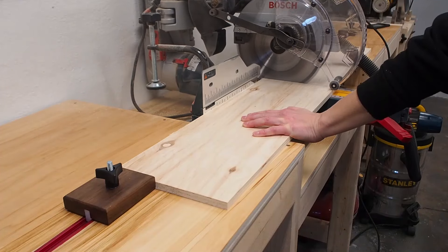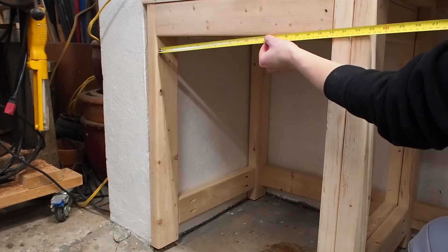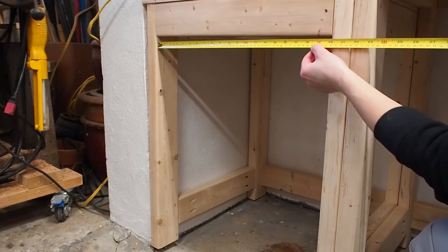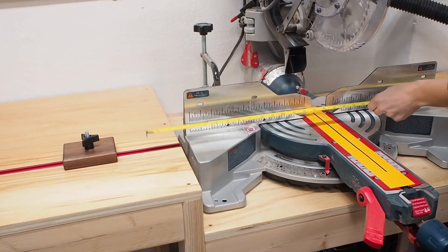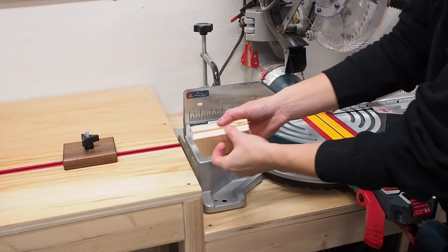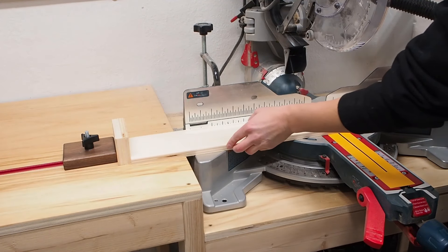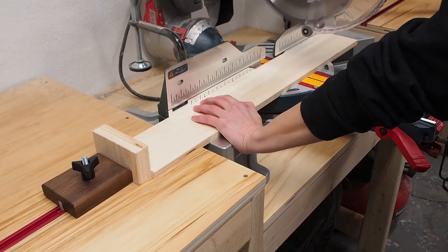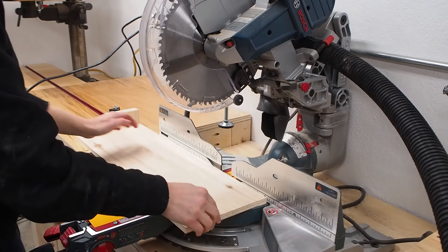With all of the sides cut to length I could move on to the front and back pieces. I started by measuring the width of the opening and used this method to figure out the exact length I would need to cut. Basically you take the width of your opening, minus the thickness of both slides, minus twice the thickness of your plywood. I set my stop block to the width of the opening minus 2.5 centimeters to account for the drawer slides, then to account for twice the width of the plywood I simply used two offcuts placed up against my stop block. Because plywood thickness can vary, I find this method easier than doing the math and less prone to errors.